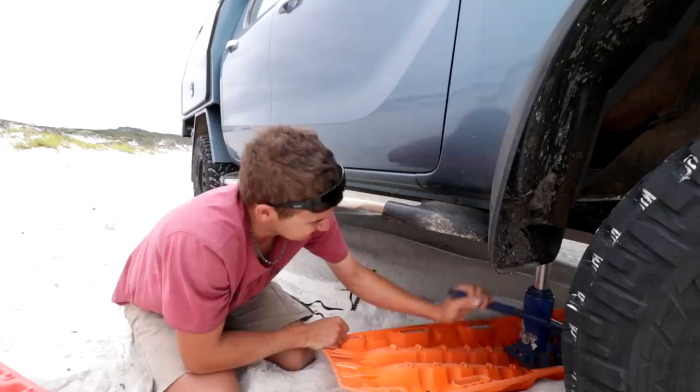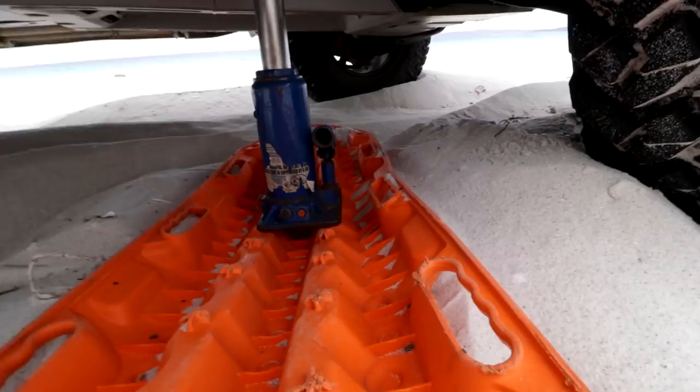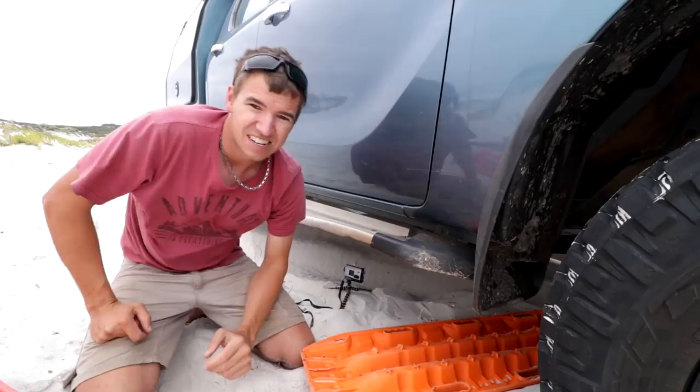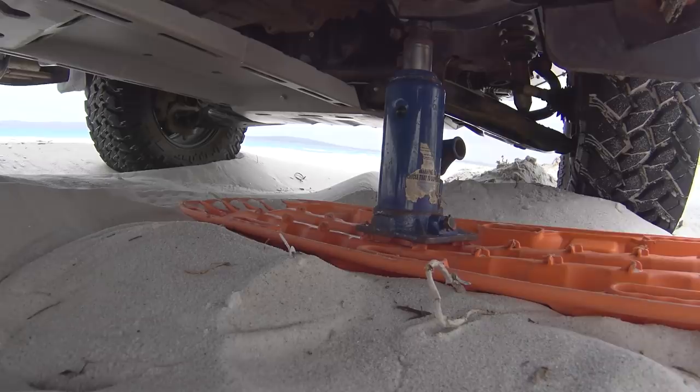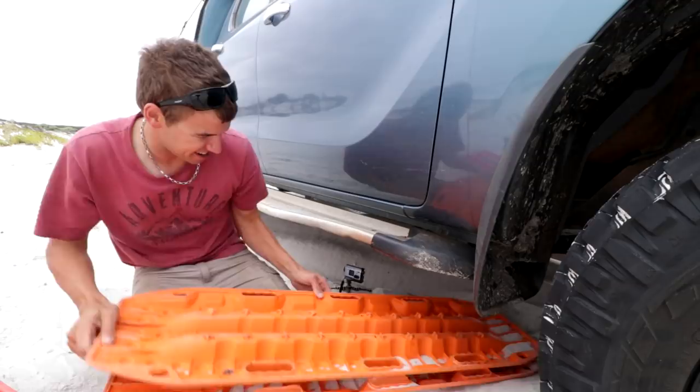I've run out of jack — just look how warped that is, and watch it just bounce back. So that didn't work with one track. Now I'm going to try two Max Tracks together — hopefully with two it'll be more rigid and allow us to jack. I still have a bad feeling the sand is too soft.